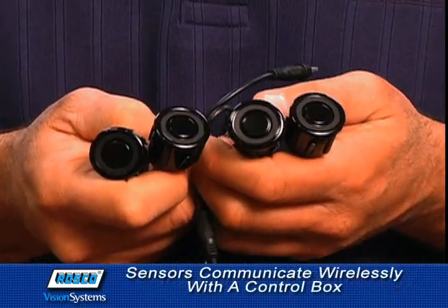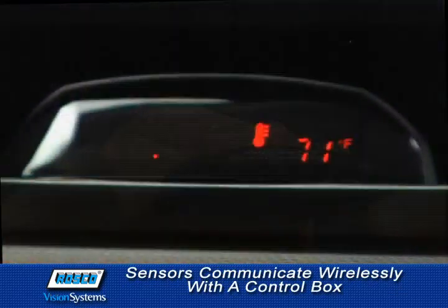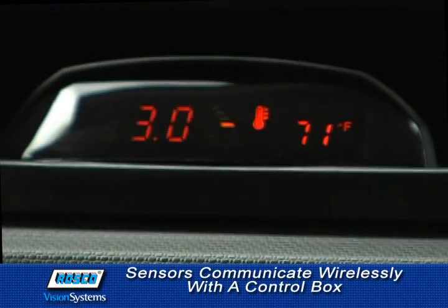The sensors communicate wirelessly with a control box, which displays notifications on the LCD panel in the cab, and then sounds an alarm for impending collisions.